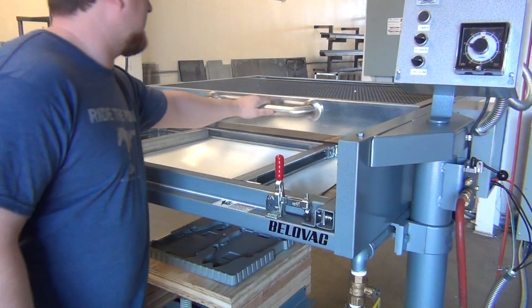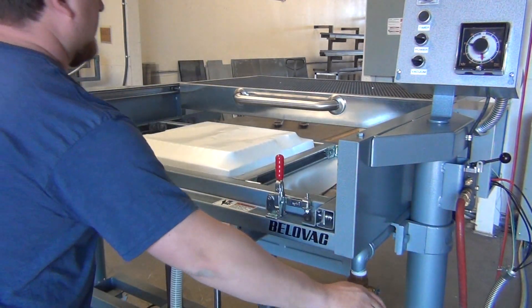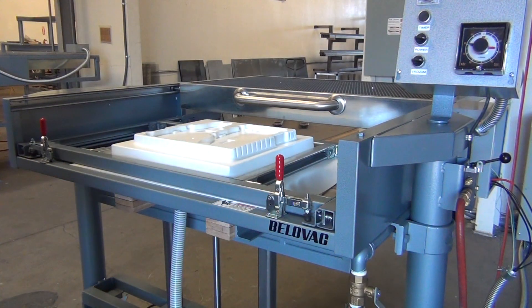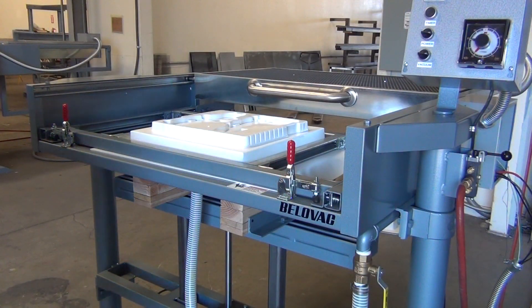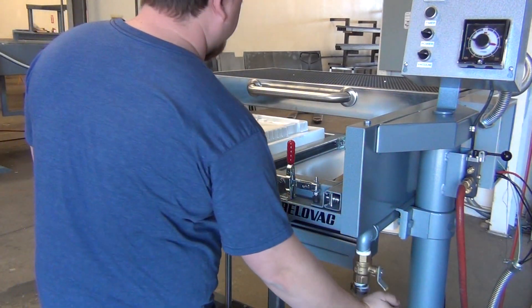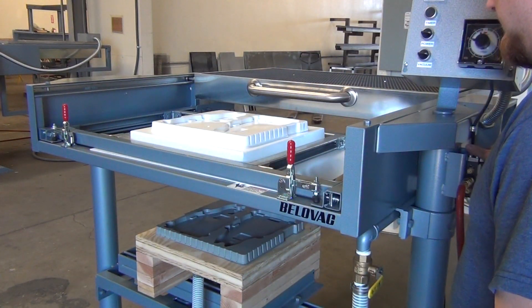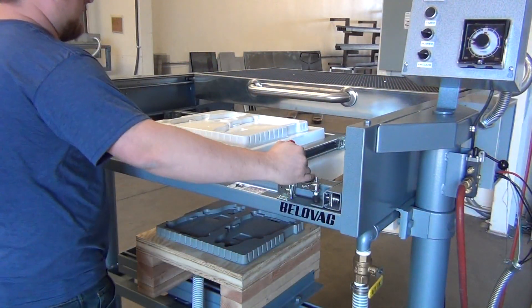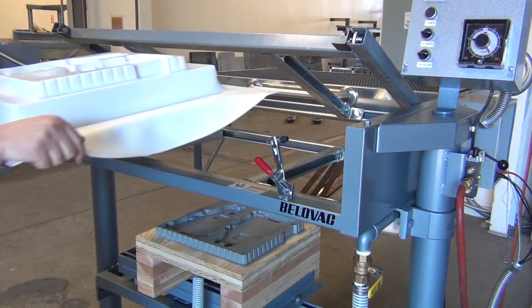When the plastic has reached a state of formability, push the oven back, raise the table, and open the vacuum valve. Don't blink — the part has been formed. Allow the formed part to cool until rigid. Once cooled, close the vacuum valve and lower the table. Remove the part, and the process is ready to be repeated.